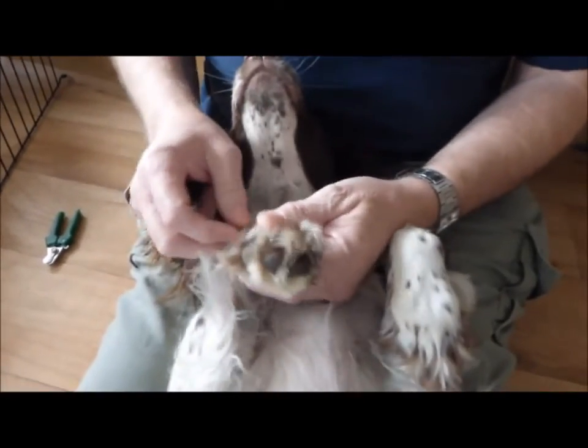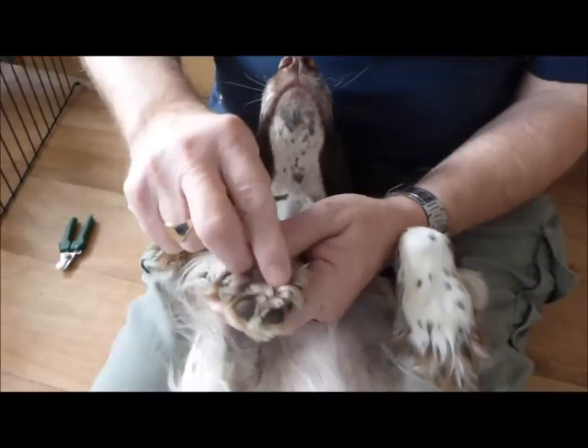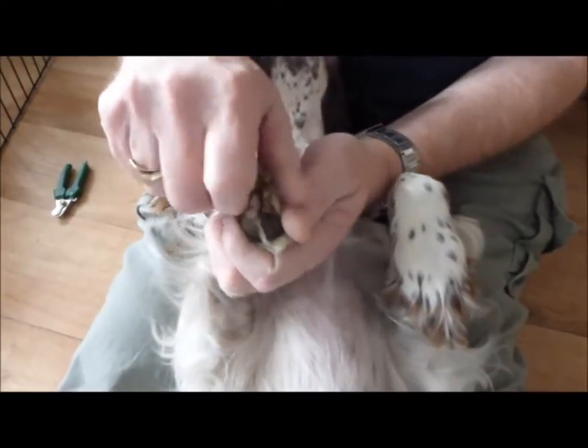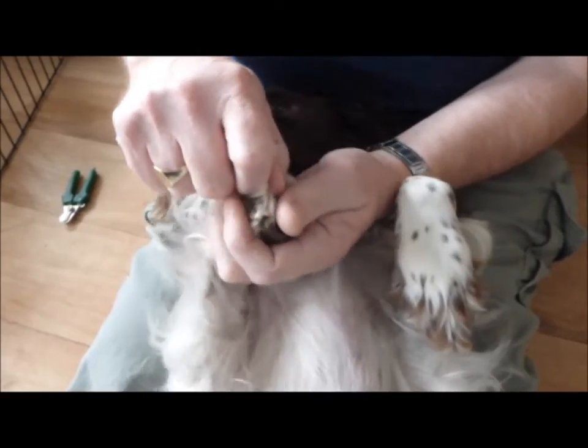This is my Springer Spaniel Brambles, and you can see her paws are growing a lot. She's just had pups.